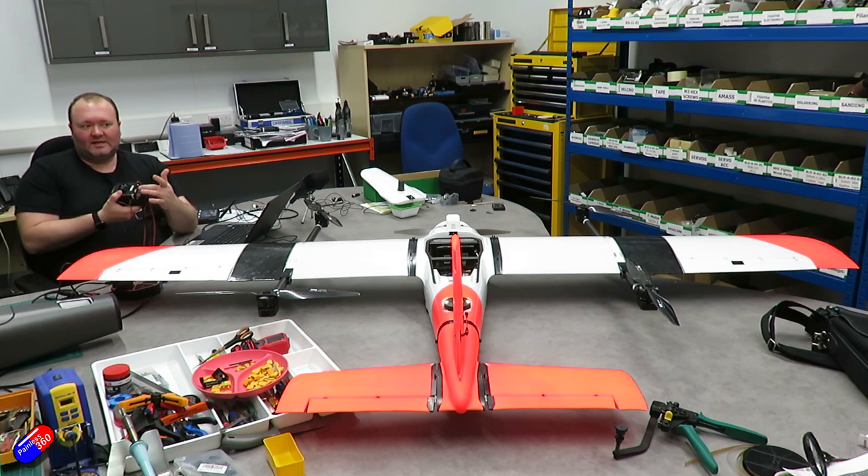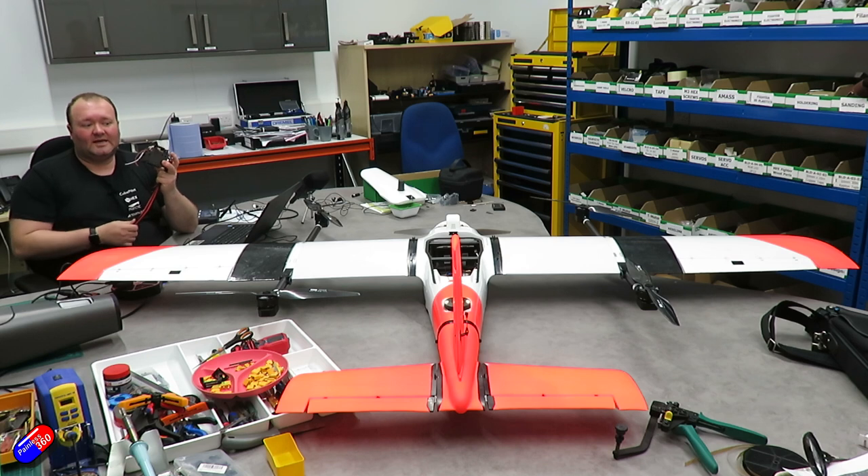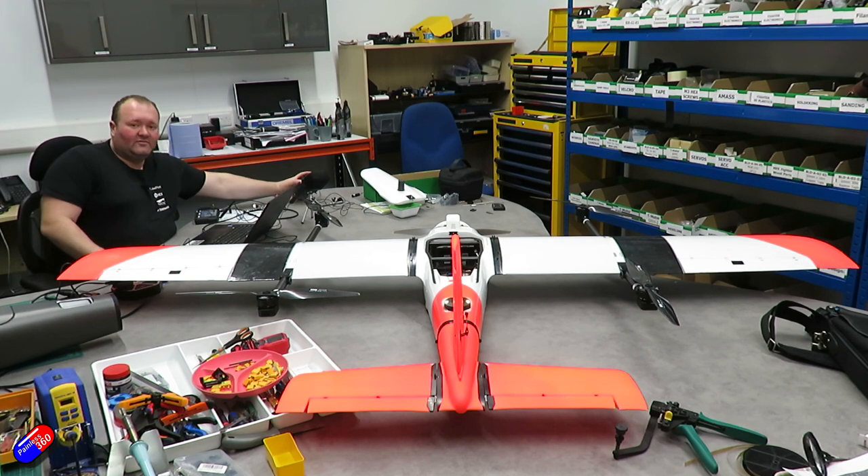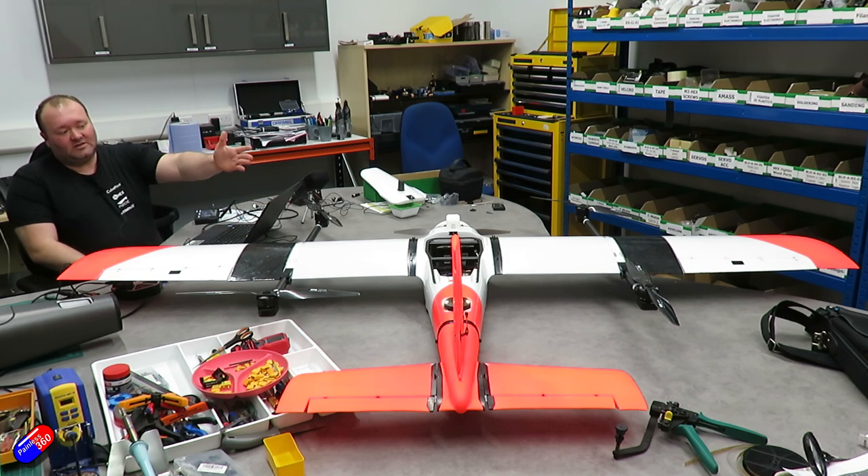You might wonder why there's only an XT60 connector on such a large vehicle. This drone runs 12S — by increasing the voltage you reduce the current, allowing smaller wires and smaller connectors. When building a VTOL, using higher voltage is very handy for keeping smaller wires going into the wing connectors.